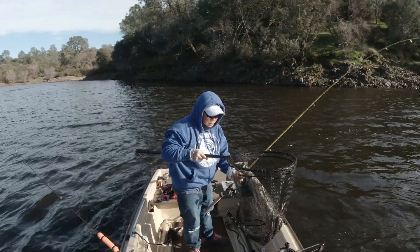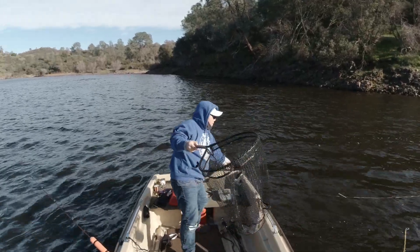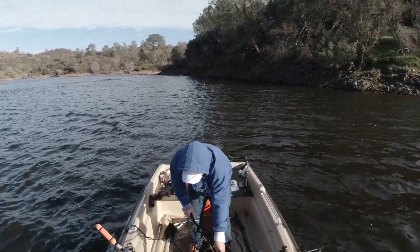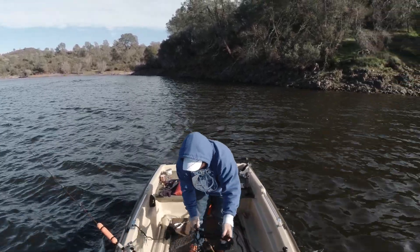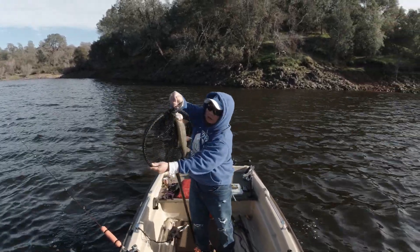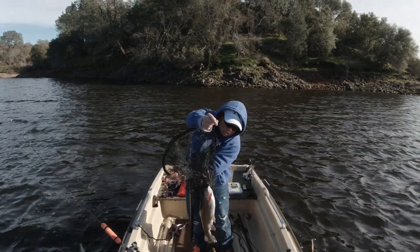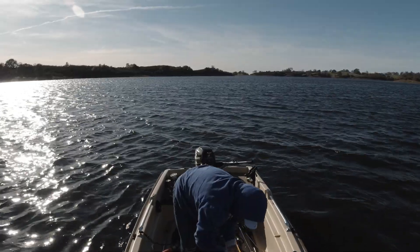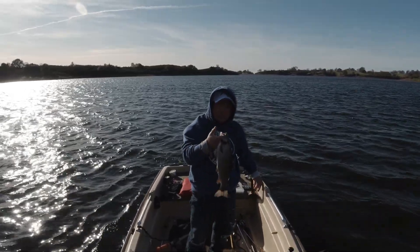Fish on the speedy shiner! Oh, it's off — it's all messed up, but here you go. Speedy shiner, guys. Right there — nice one!